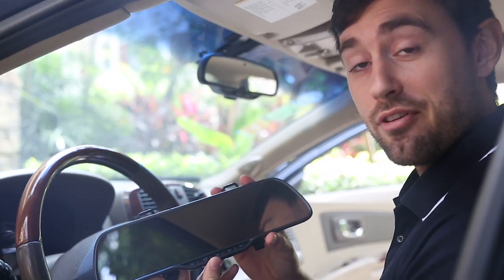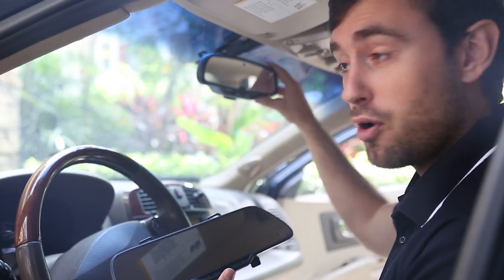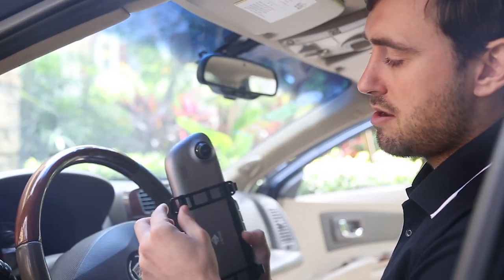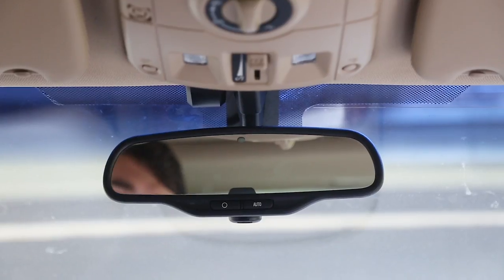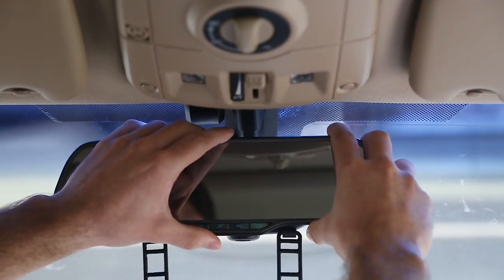So let's begin by installing the front view camera. The front view camera is installed directly over the top of your existing or stock mirror. We begin by releasing the straps on the back of the camera, and then hold the camera over the top of your existing mirror.